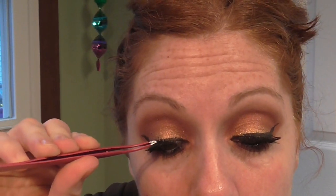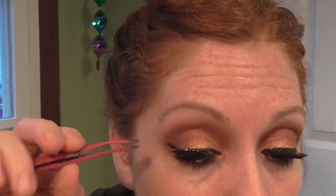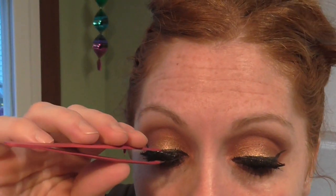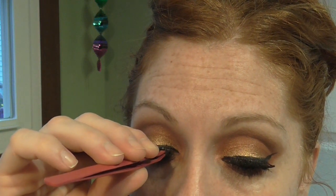Next I'm going to go in with my false lashes. I'm using Love Lashes number two thirteens. I'm also using the CoverGirl Lash Blast mascara for this.